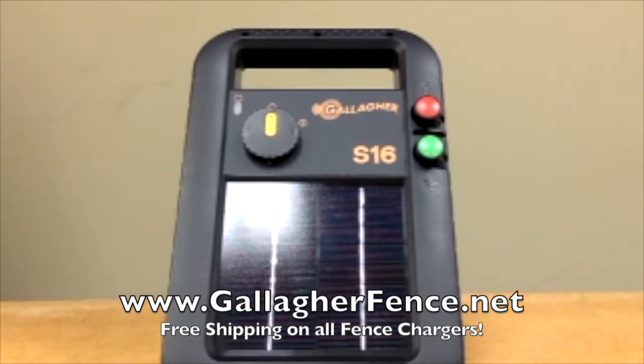The S16 has .16 joules of stored energy and it's quick and easy to install, making it a great alternative to the battery powered systems.